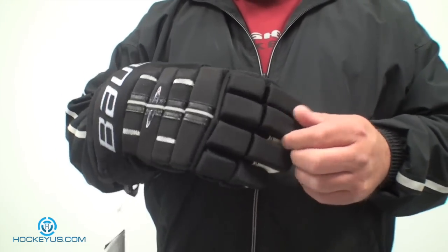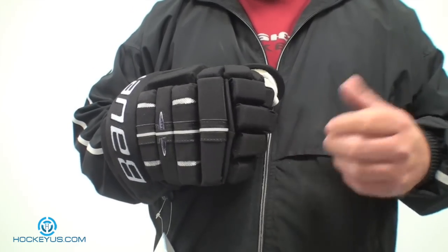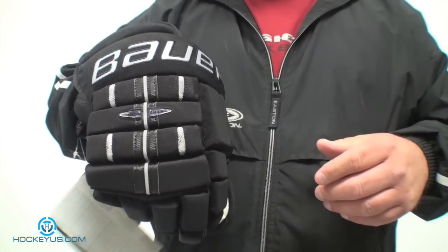For protection, I'm going to give it a 5. With the single cell foam — it doesn't need PVC inserts — it's a high-grade single cell foam they're using in here. Pretty much, if you look at what NHL guys are wearing, then anyone playing men's league, juniors, or college can use the same glove.